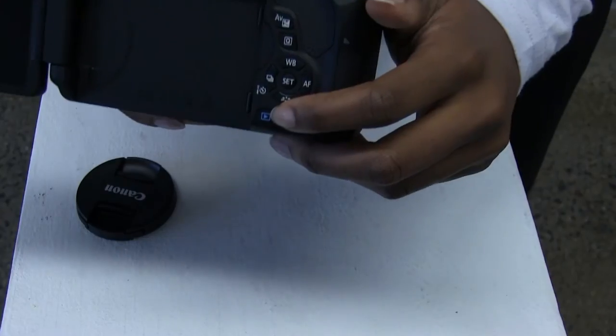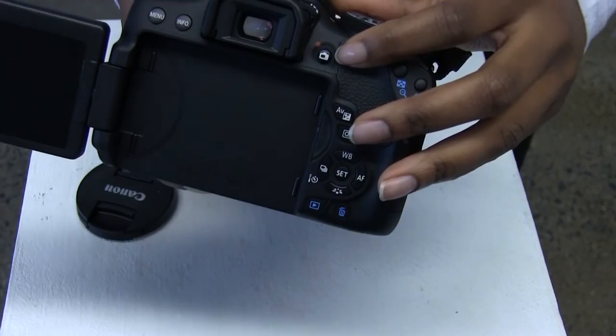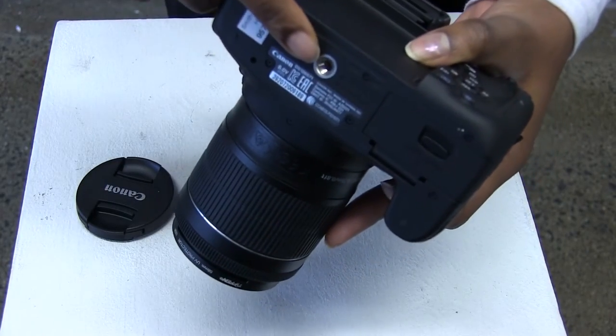This is the playback button, the Q button which allows you to change your camera settings, the video record button, and the tripod socket.